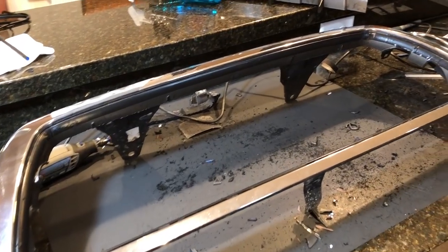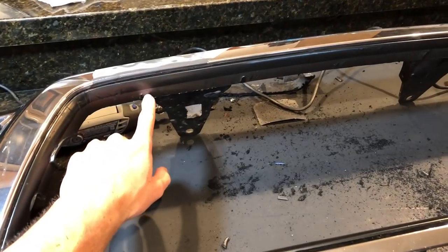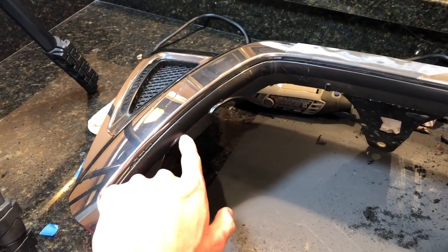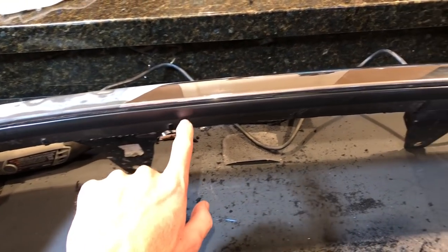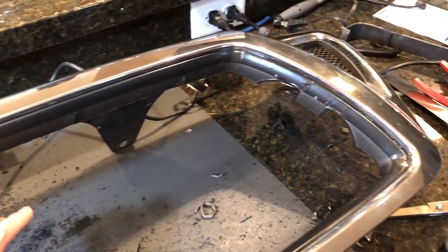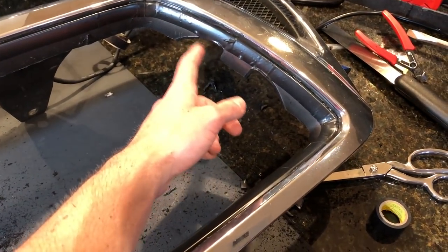We finished the first cut, put the grille in to see how it sized up, and found we had room to make one additional cut to mount it a little more shallow — hopefully allowing us to bypass adding any extra plastic. We're going to make one more cut all around this edge where the black electrical tape is. That's about as short as we'll be able to get it, and hopefully it will just mount in perfectly without needing to fill any gaps.